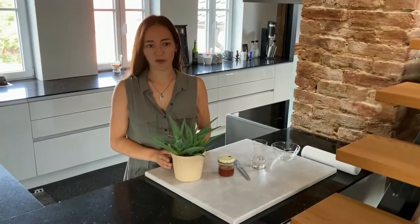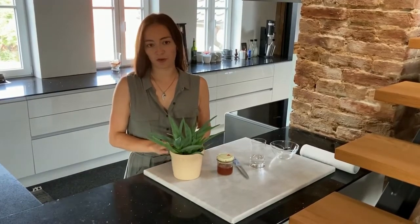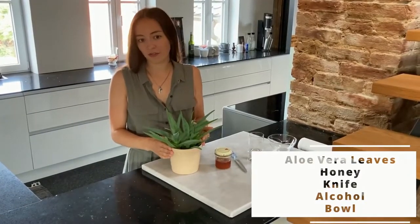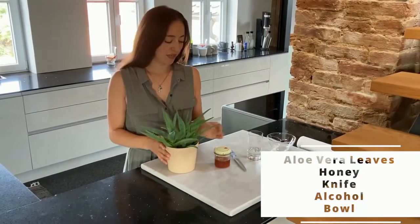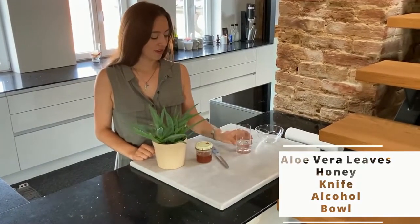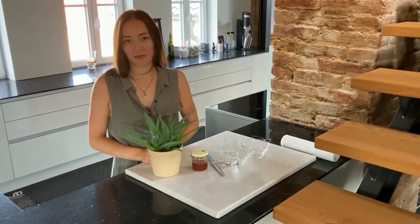Let's start with the ingredients. For the aloe vera honey mask it's very simple — we don't need many ingredients. It's just one or two aloe vera leaves depending on the size, one tablespoon of honey, a sharp knife, a little bit of alcohol, and a bowl to put everything in and mix it.